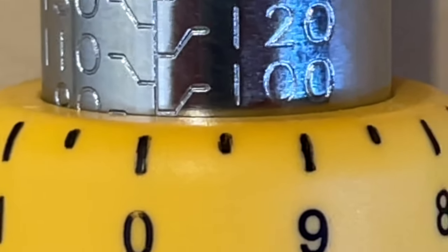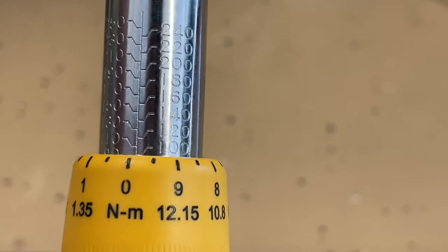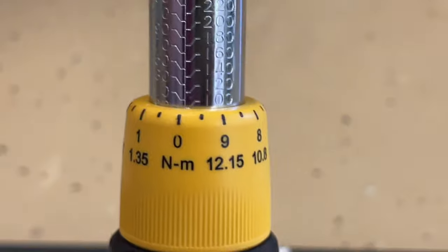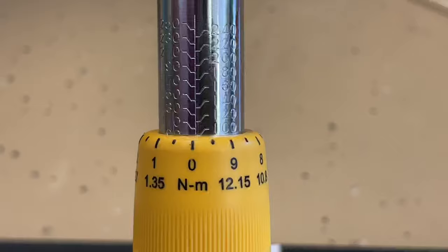You can still see the 100 and where that line drops down — that's right on the zero mark, showing that we're right at 100. So if we were to turn it one more click to the right, that'd be 101, 102, 103, etc.